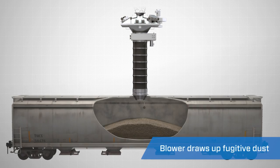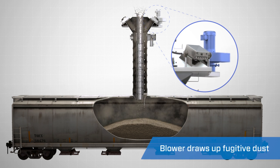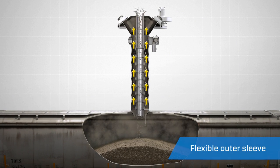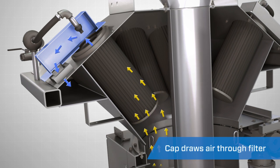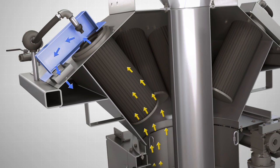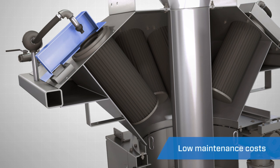Once the loading process begins, the attached blower draws up the fugitive dust that is emitted by the material flow stream. The dust is contained inside the spout, thanks to the flexible outer sleeve. A cap above the filter cartridge draws the air directly through the filter, eliminating the need for a secondary hose. This design requires fewer parts that can wear or fail, keeping your maintenance costs low.